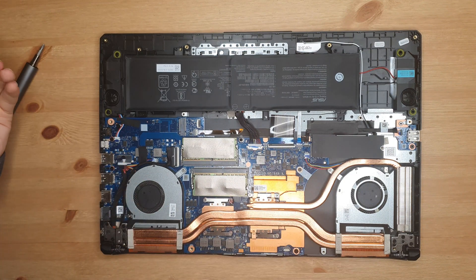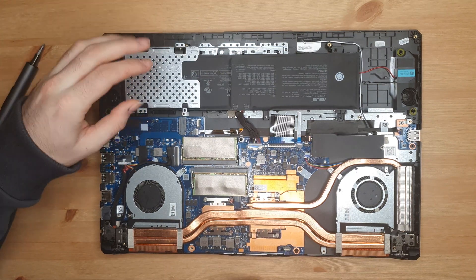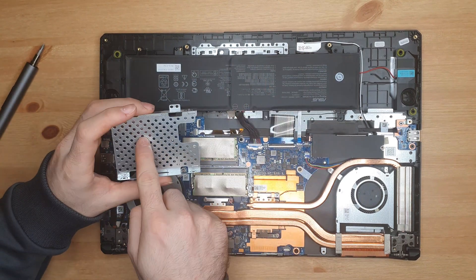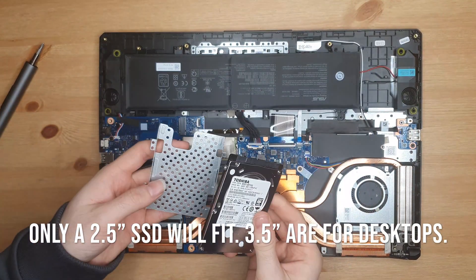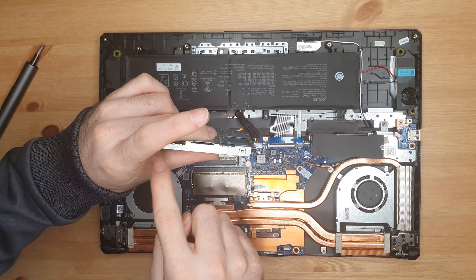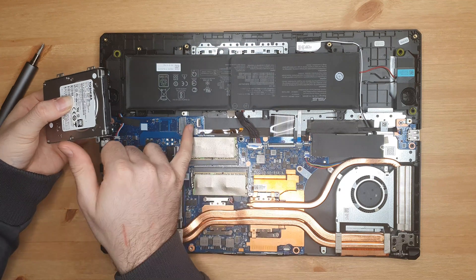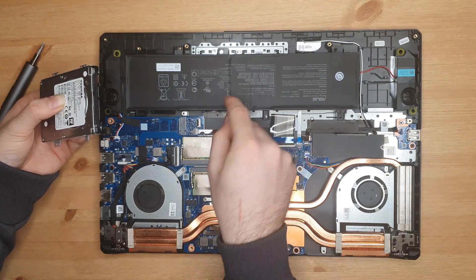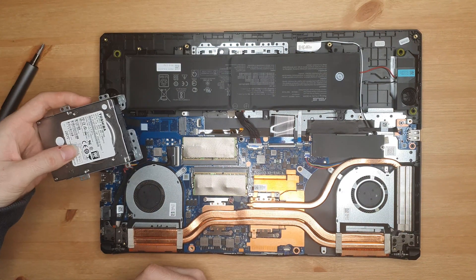Next we're going to look at the SSD. We've taken off this slot here, so obviously you can't put that back in. If you wanted to keep the small battery, you've got this slot here where you put your hard drive. You can get a 2.5-inch SSD as well — pop that in, screw it down. The laptop will have come with a little cable that clips into this little socket here. You flip that black pin up, slide it in, press it down, plug the other end in, and it fits nice and neatly in there.